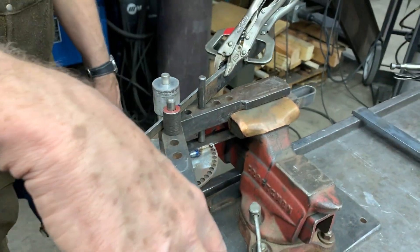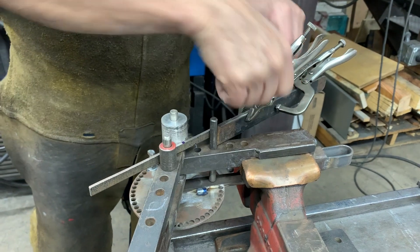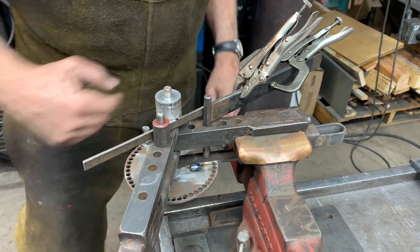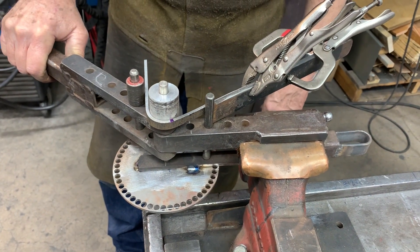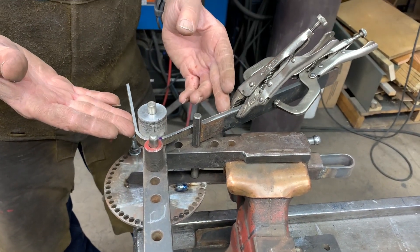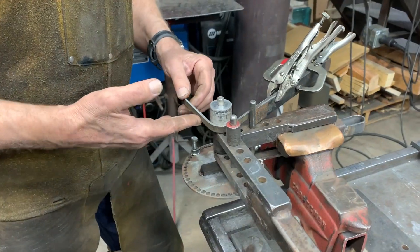So when I bend with this handle to this stop, I don't want the material behind the form die to move — I don't want this to move. So if I slowly make a bend, I'm going to hit the stop, and that completes my bend. If I have the same heat lot of material, I can bend over and over and get the same exact part.